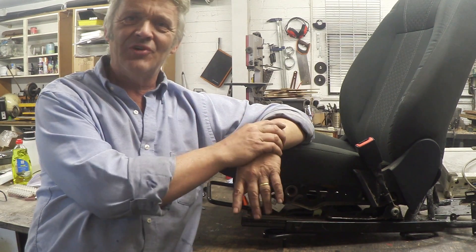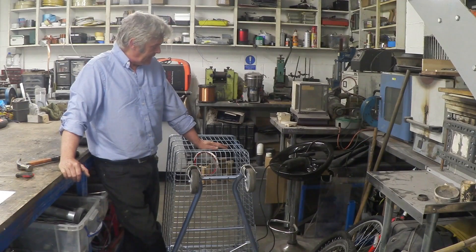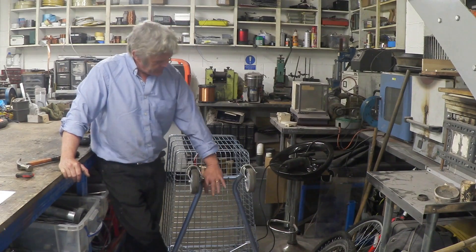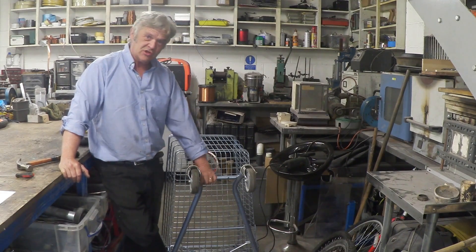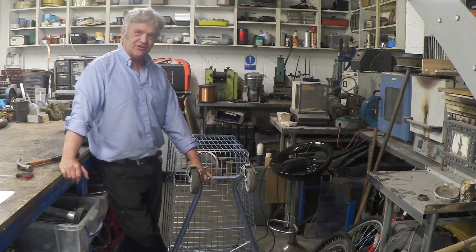I also happened to have an old shopping trolley. These things are actually rated incredibly heavily — they're supposed to carry about 150 kilos or something like that. And we've got this dolly here, this truck, and it's the truck that I'm interested in. So I'm going to remove the basket and we're going to have a look at that truck.